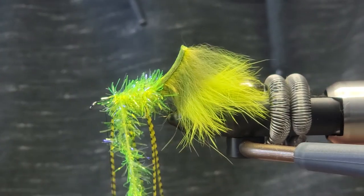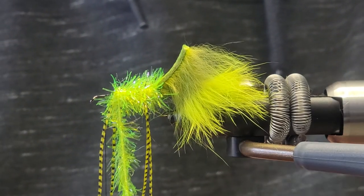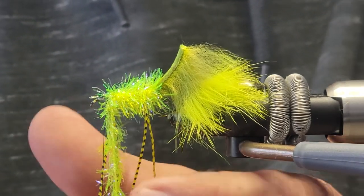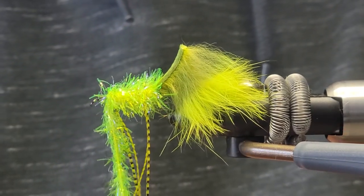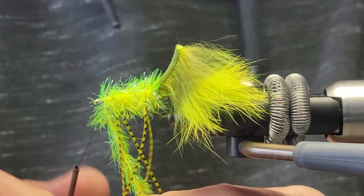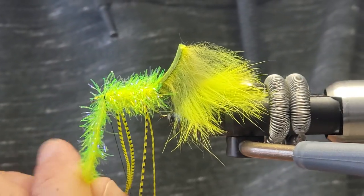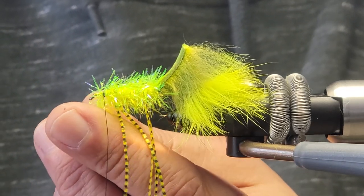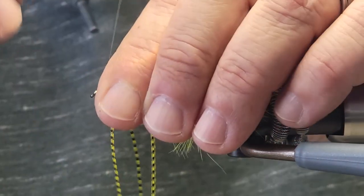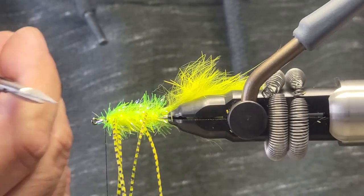The steelhead love this color. The standard color of course for catching steelhead with streamers is purples and pinks, but they seem to love this fluorescent green. And there we go — we're just going to tie it off now. The hard part is done. We're just going to pull some of these fibers back and tie in as much as we can; the rest we'll just trim off.